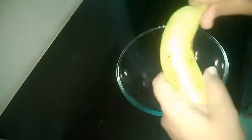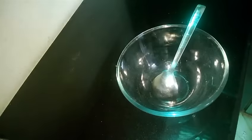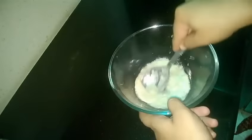First we will peel our banana. Make sure you use a ripe banana for this recipe. Now we will break our banana into pieces and mash it with our spoon. You can even use your mixer grinder to mash it. Our banana has been mashed nicely.